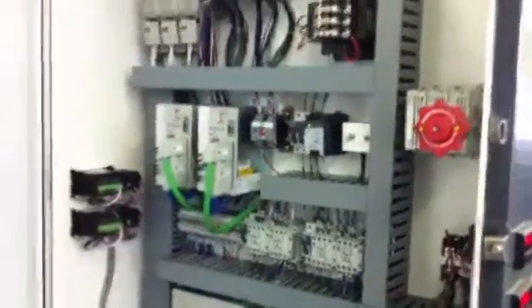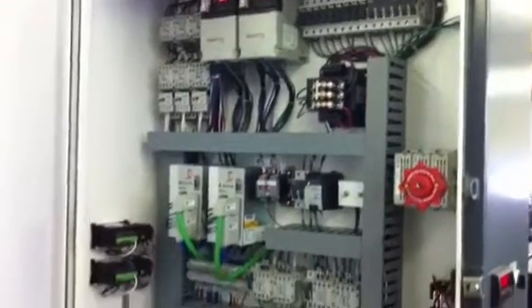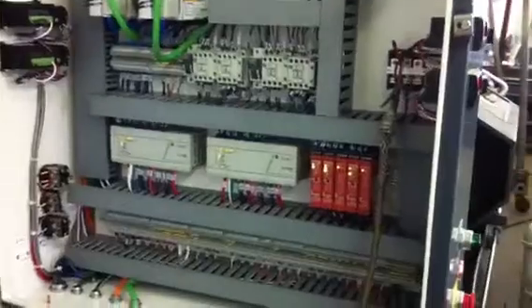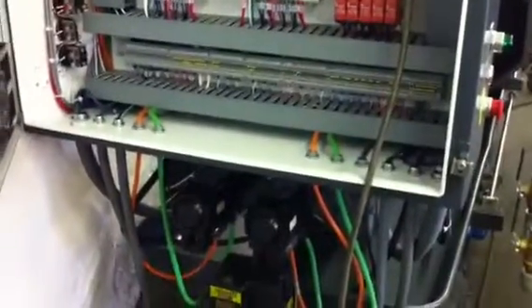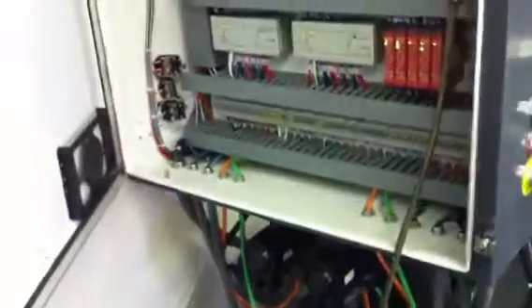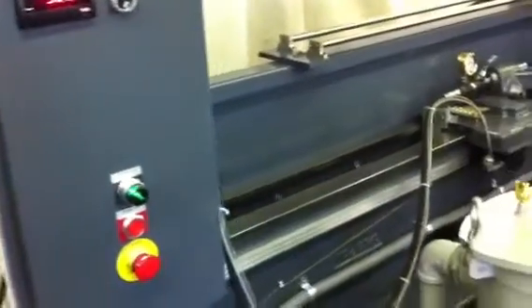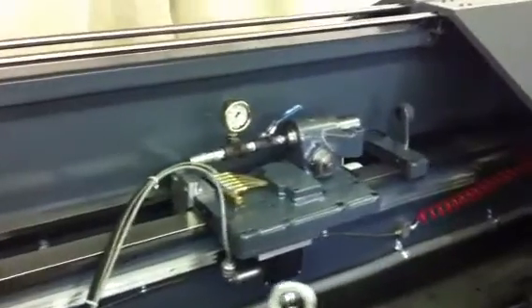The electrical system uses Allen Bradley controls, PLC-based safety relays, servo motor driven automatic way lube.